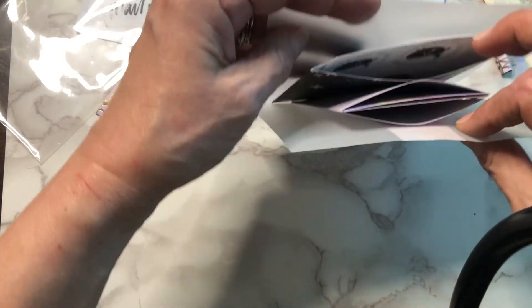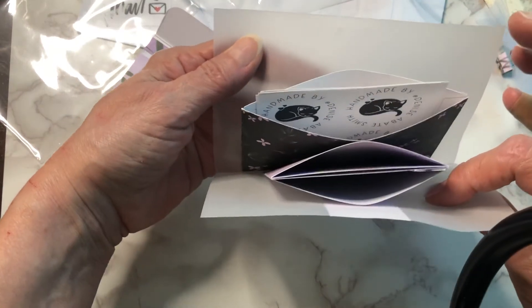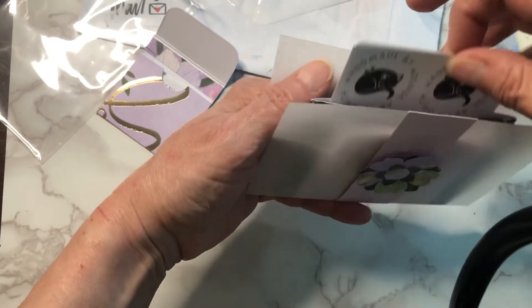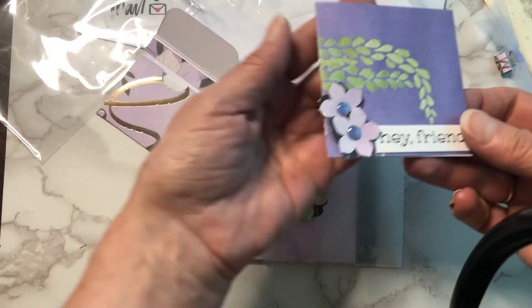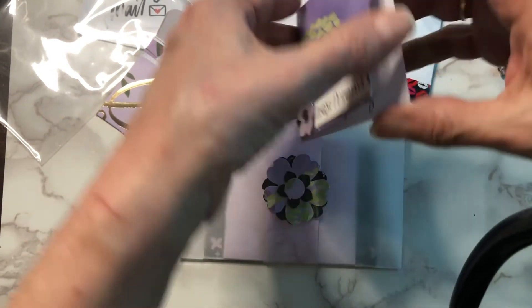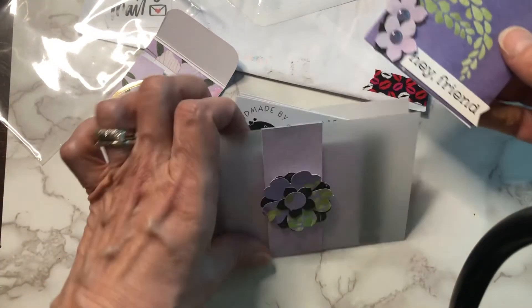And then, oh my gosh, I love this — how cute, it's an accordion pocket! Very clever. And she gave me some more. Thank you, Judy. And one of her cue cards — aw, thank you, hon. Mwah! Thank you so much, Judy.